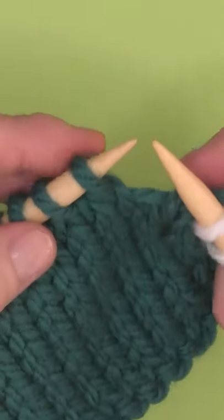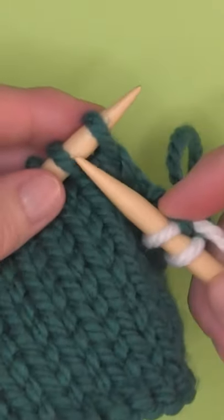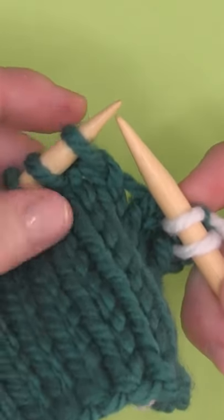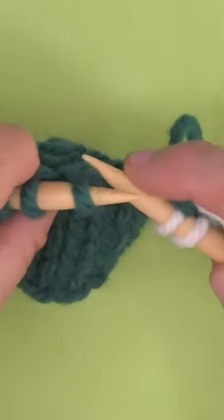How to knit through the back loop. Rather than putting our needle in knitwise, we are going to be knitting through the back loop.